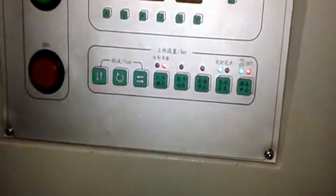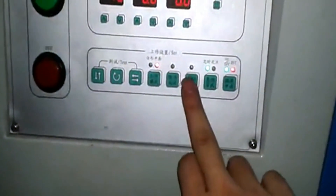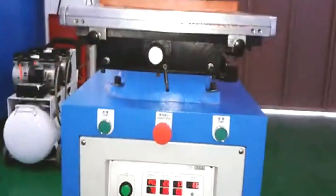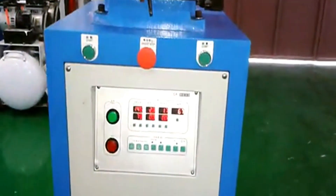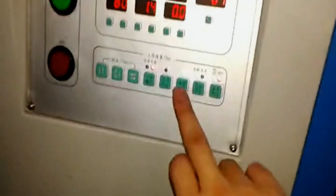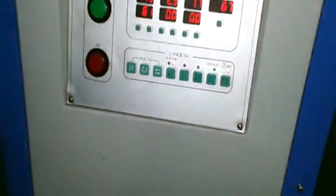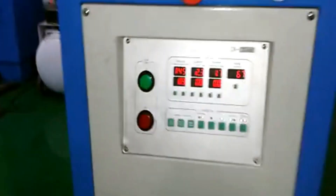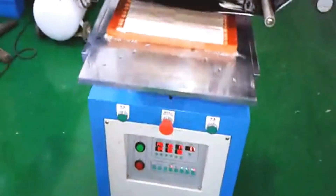After you set the temperature, make sure that you press this start button. Press it and the machine is ready to work. Step on the foot pedal and it will begin to print. If this switch is turned off, it will not work — no matter how you step, it's not working. Turn it on and then step to print.